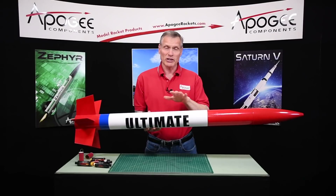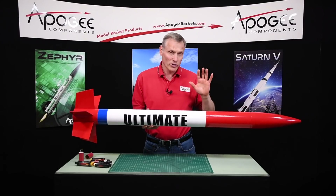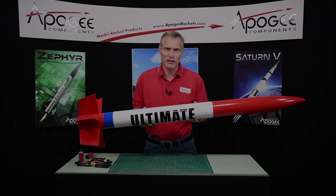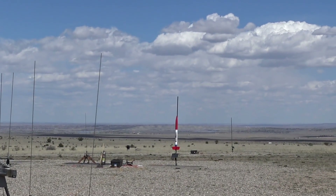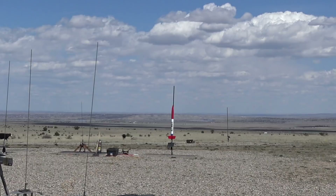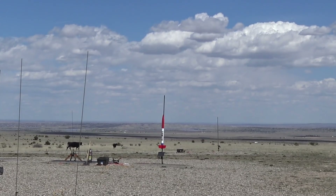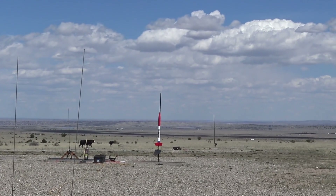This is the LOC Ultimate, and this is a video about the features and why you might consider this as your next rocket. All I'm going to be flying is the LOC Ultimate. It is a four cluster, F-28 red line — four red lines. Five, four, three, two, one, ignition.